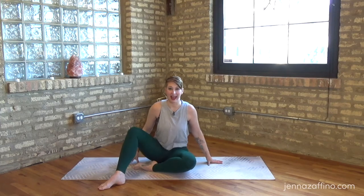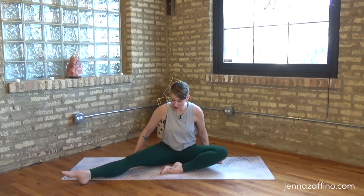Hey everyone, I'm Jenna Zafino and this is your movement flow class. These short movement sequences are designed to help you get in touch with your own body, drop into your creativity, and even create a little resilience within a busy week. So let's begin - today we're going to focus on the angles.